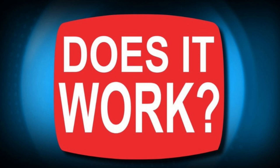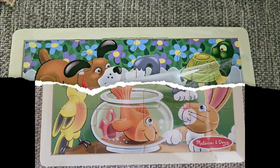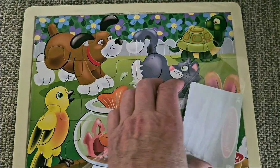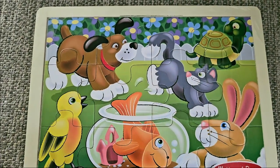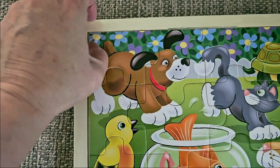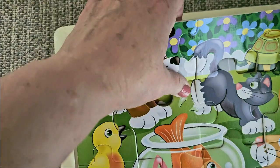Hey everybody, this is Kara. I had a project idea to take a wooden jigsaw puzzle that I found at the Dollar Tree and decoupage an image on top of it. I'm opening up the package here — it's a really cute little puzzle, 12 pieces, very simple, but it's all wood. I wanted to see if the image on there would be easy to remove so that I could replace it with a decoupage image of my own.